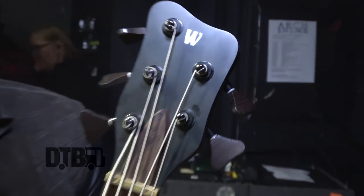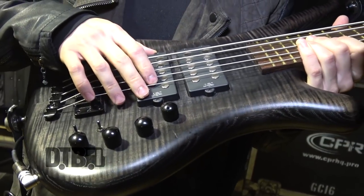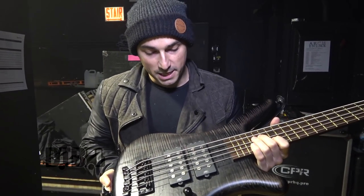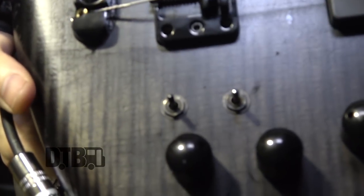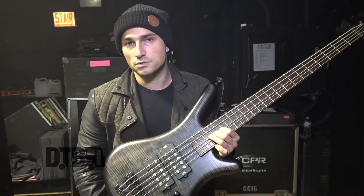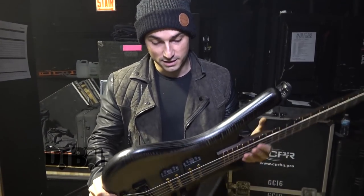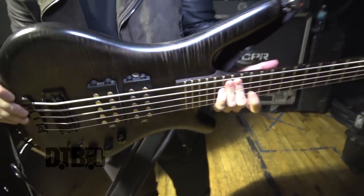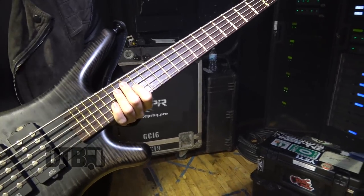I have my Warwick Corvette Double Buck. The Double Buck means these pickups right here — they do active and passive, which is like different styles of pickups. They do both, and I can adjust with these knobs and switches. It gets tons of different good tones. I've been playing Warwick now for maybe three years. Some of the best basses I've ever used — incredible woodwork. I love them. I don't think I'd ever be able to go back to anything else.